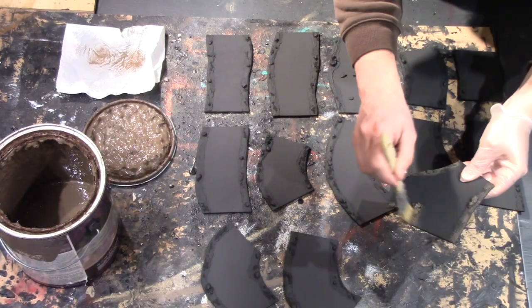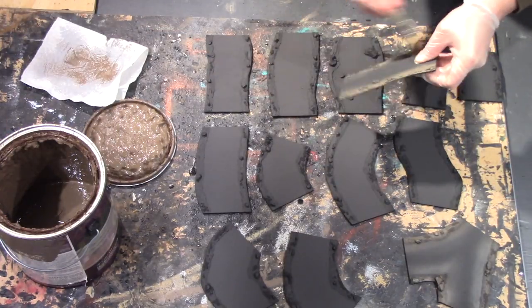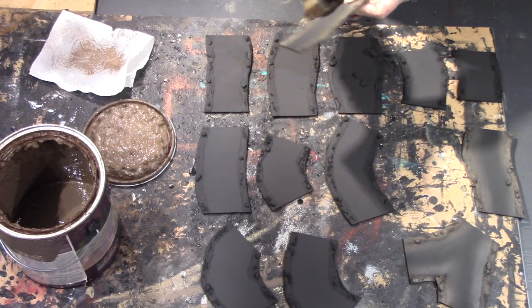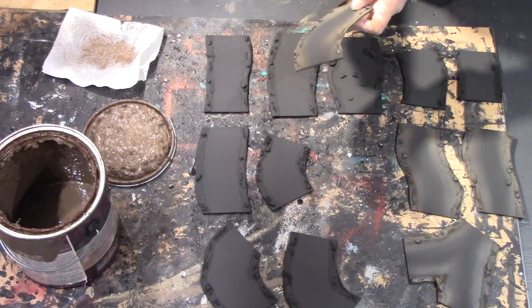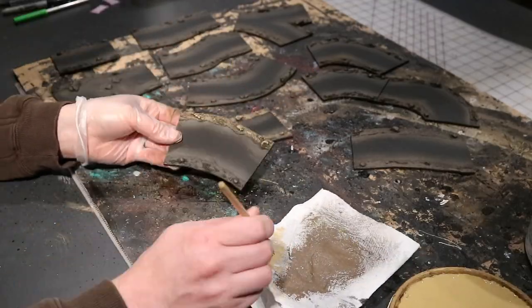After all of the sand is fully dried, we're hitting this with some black spray paint. I ended up spraying both sides just to make sure that the MDF would be sealed. Then we're using a dark brown and doing a dry brush over the banks, and then working that brown just slightly into the river to give it an illusion of some depth.